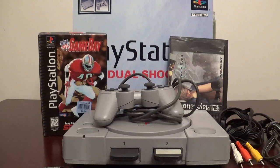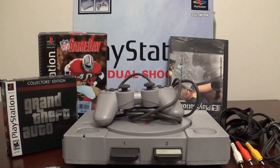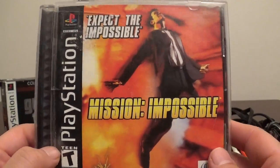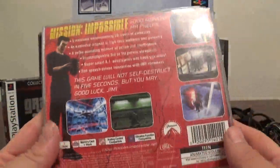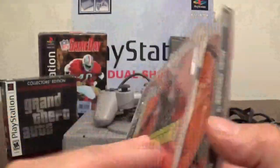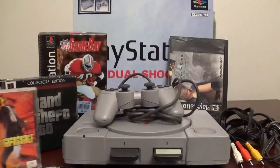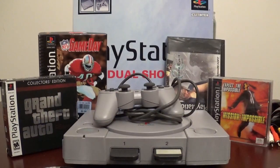I picked this one up — I don't recall exactly how much, to be honest, but it wasn't too much. Next up, like you guys saw, I do have Mission Impossible. Another great game — I have this for the 64 as well. I used to play it a lot for the 64 with my brothers when it came out. I do have Mission Impossible. Great game.